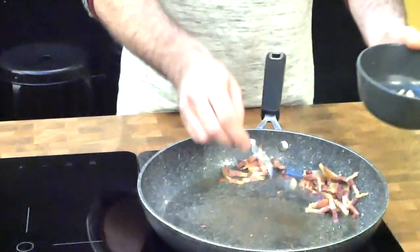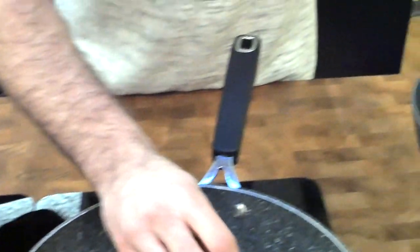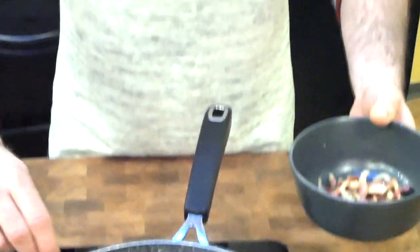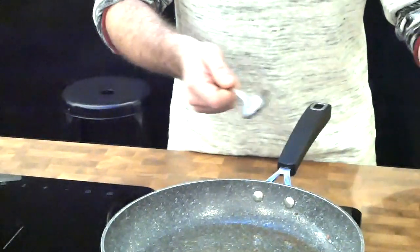When the meat starts getting brown and caramelized, we're going to take out the meat and put our guanciale in a bowl. We leave all the fat — we don't throw the fat. We're gonna keep the fat because in the fat there is all the flavor, and we're gonna use it to cook our pasta. Take out your meat and put it to the side in the bowl.